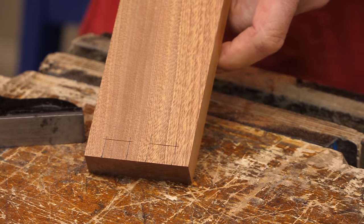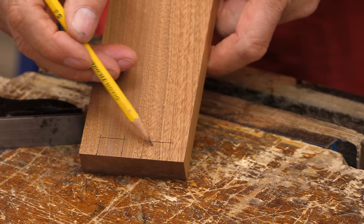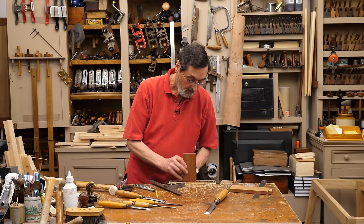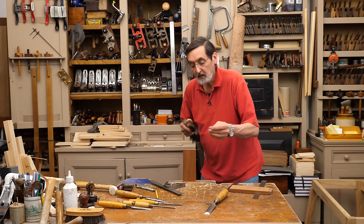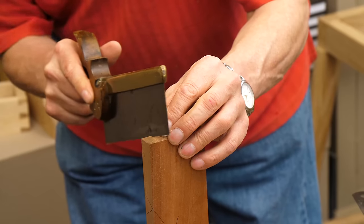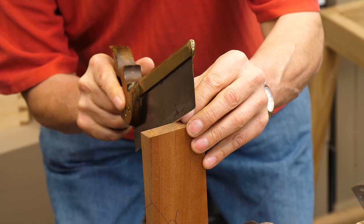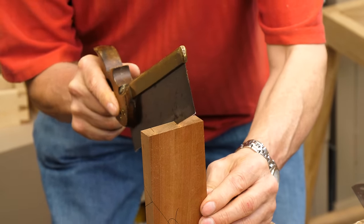So now I'm going to saw down. This is my waste wood on this side, this side, this one, and this one. I'm sawing on the inside of these lines, staying away from the line — maybe a millimeter or two millimeters. I'm just going down the corners really, catty corner.